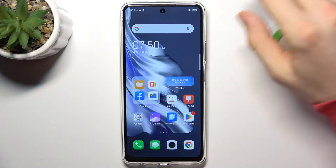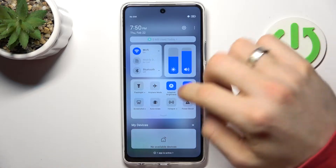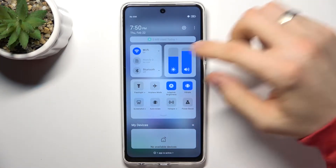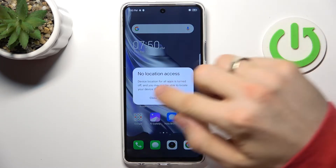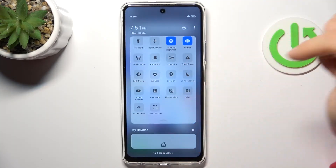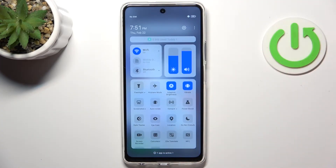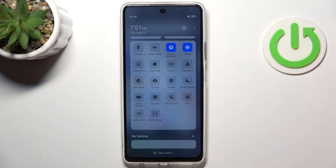The first thing you can do to improve battery life on your device is to open the control panel, then disable all unnecessary features — like hotspot, Bluetooth if you don't need it right now, Wi-Fi if you don't need it right now, location services, NFC, and B-Share. Then reduce the screen brightness a little bit.